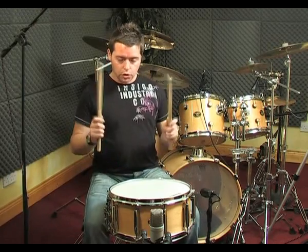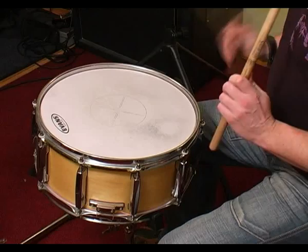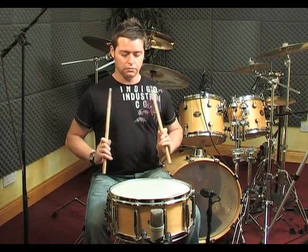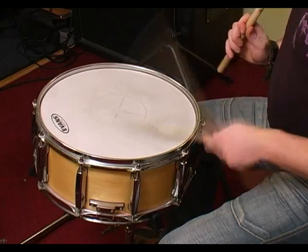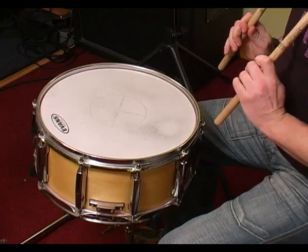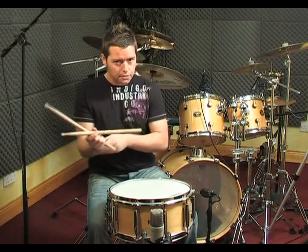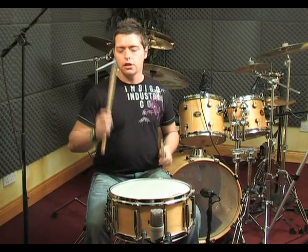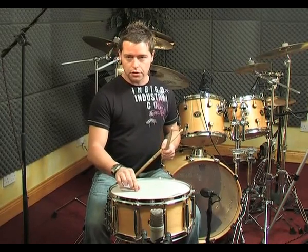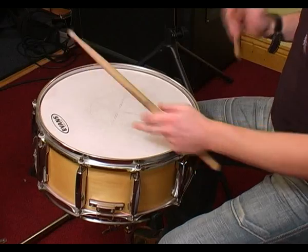So these are upstrokes — we play them from the upright position. This is very good but it's really hard on the forearms. You bring the stick back, and you should really feel the stick hit the shoulder very close to when it's hit the drum. One movement.